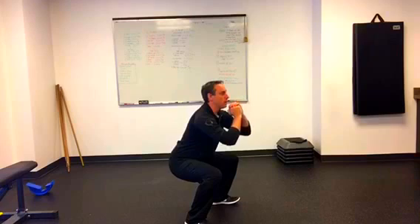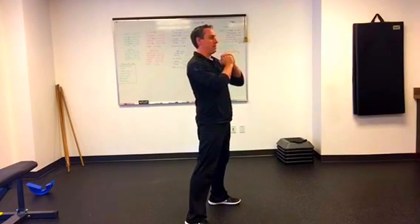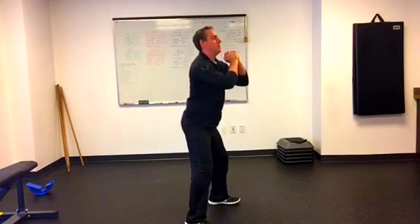As we squat down we feel the weight mostly on our heels, and then we drive up with our heels pushing back up nice and tall. Squatting down nice and easy, standing up nice and tall.